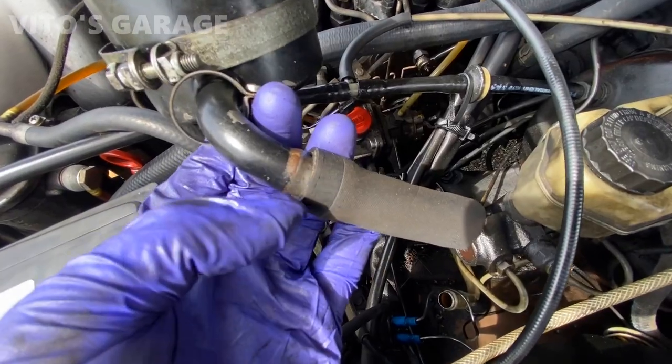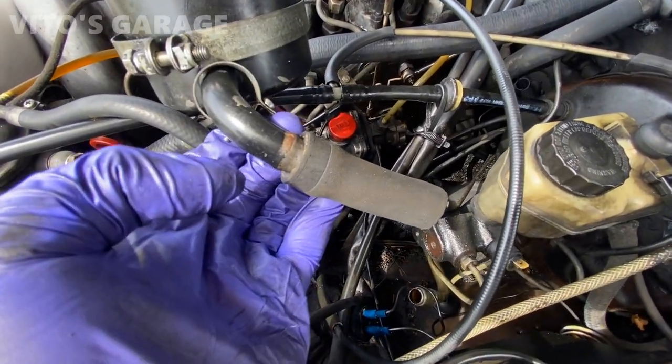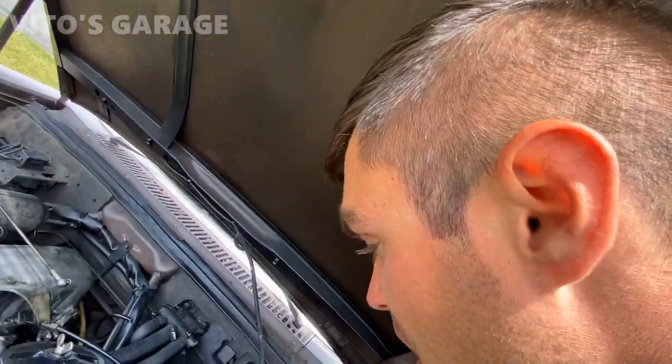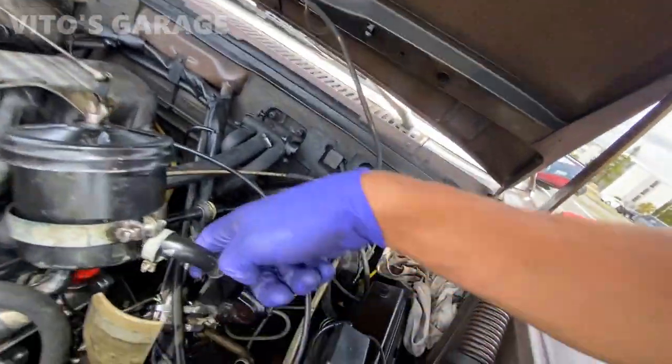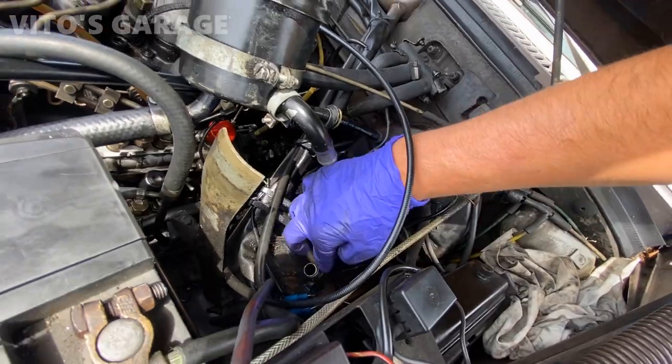This is that wrong size hose I was trying to install. As you can see, it's just really not the right size. We're going to put a little bit of silicone paste on the fittings right here and install that little hose here in a second.